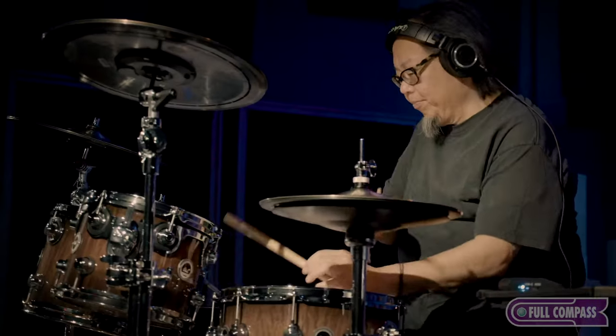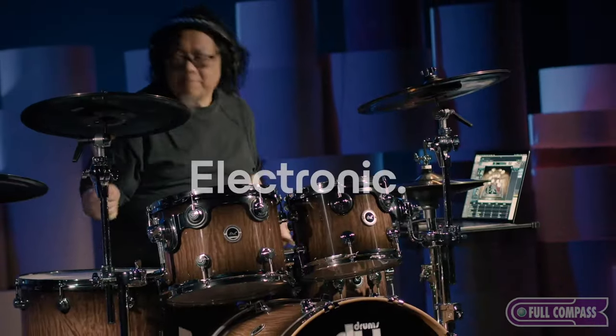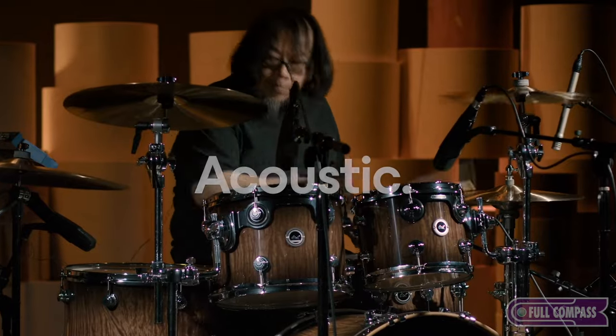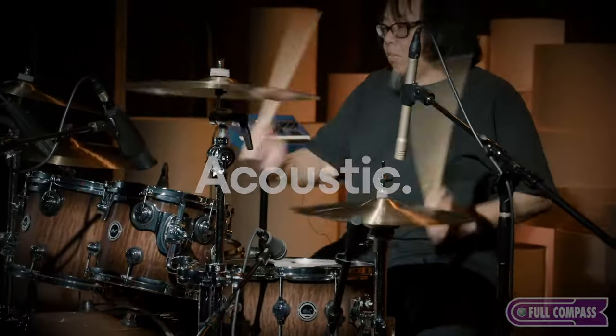What we did differently than any other electronic drum kit is we made it a convertible drum kit. It's not just an electronic kit — you're getting a premium high-end electronic drum kit plus a high-end acoustic kit at the same time. So you can play it acoustically or electronically, which is a big, big difference. You can do combinations of both — acoustic toms with electronic bass drum — you can mix and match how you see fit.